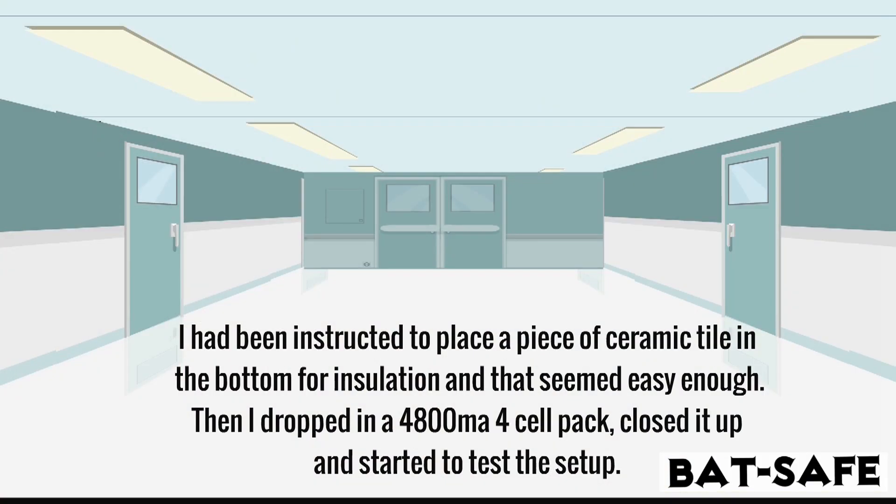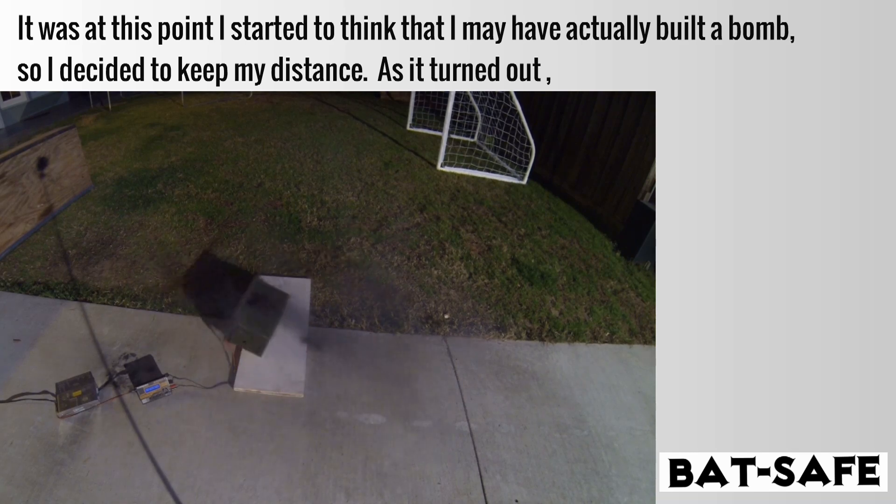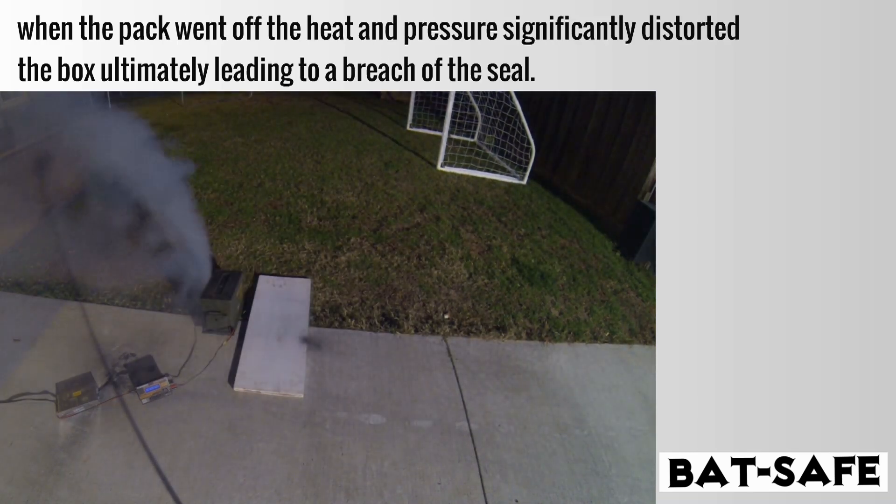I had been instructed to place a piece of ceramic tile in the bottom for insulation, and that seemed easy enough. Then I dropped in a 4800mAh cell pack, closed it up, and started to test the setup. It was at this point I started to think that I may have actually built a bomb.